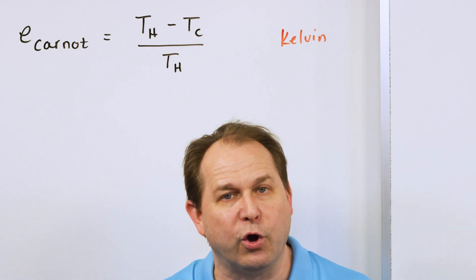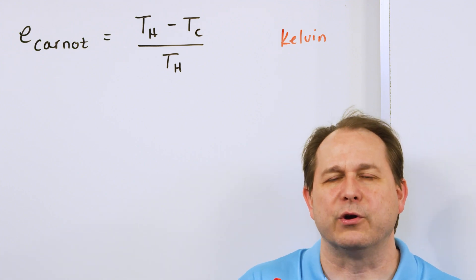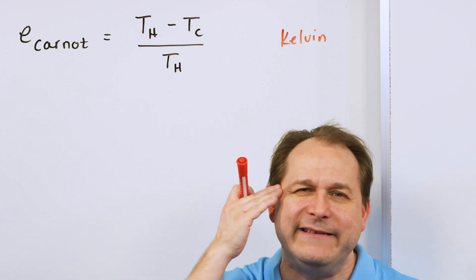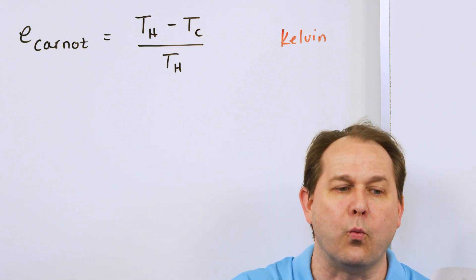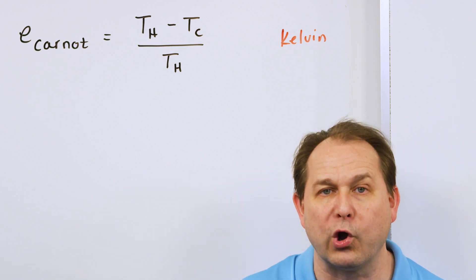There are other limitations from the physical construction of your engine because no real engine can ever be a Carnot engine. But I put this on the board because it's easy to look at and understand what we were seeing with our physical engine — making the temperature difference wider across the hot and cold plate seemed to get more useful work out of the device.